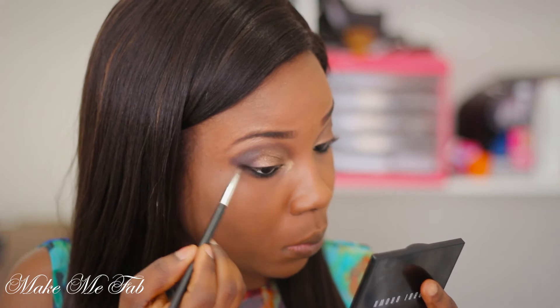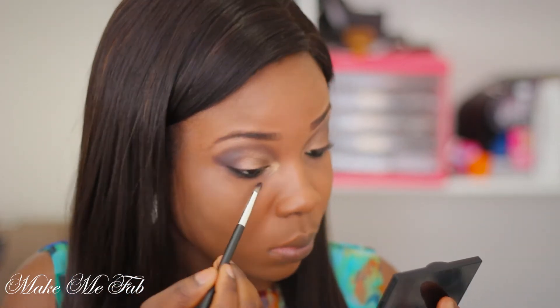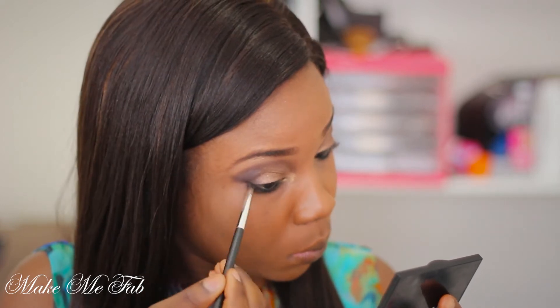Now I'm going back into Black Plum and applying that gently onto my lower lash line. This will help with the smokey effect and make my eyes look darker.